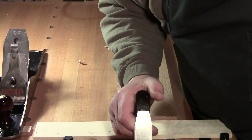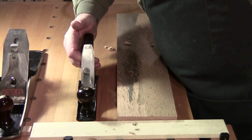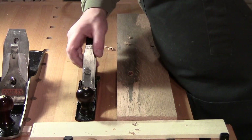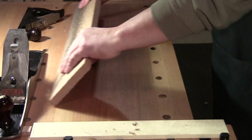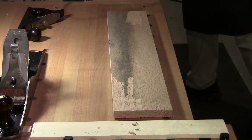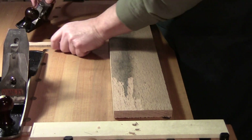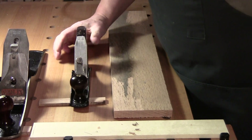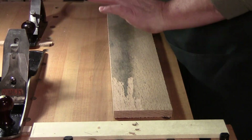Do not lay scrub planes down on your bench because they'll be resting on that blade. Lay them on their side away from you, or you can get a stick and prop them up. Always keep them out of the way of your work.